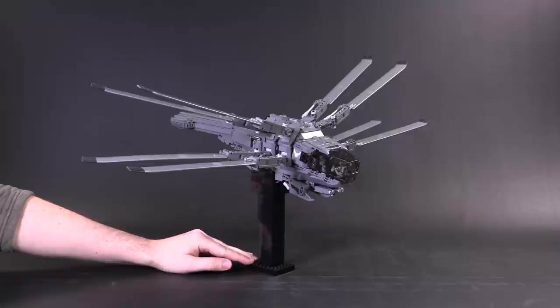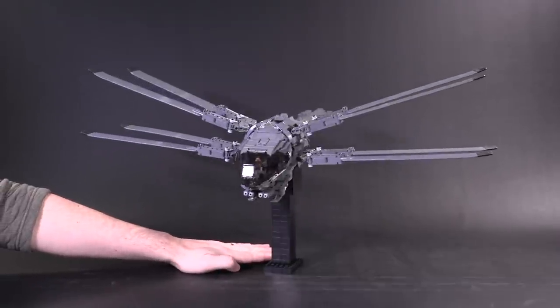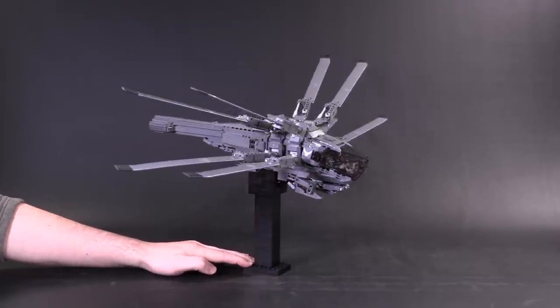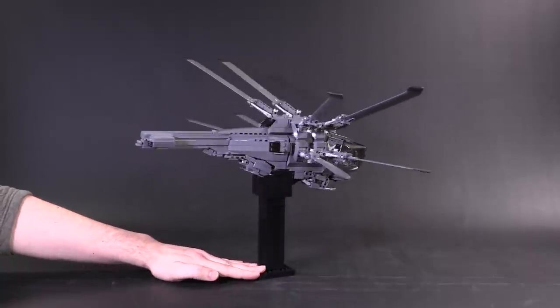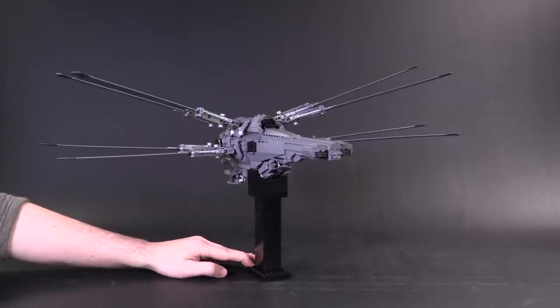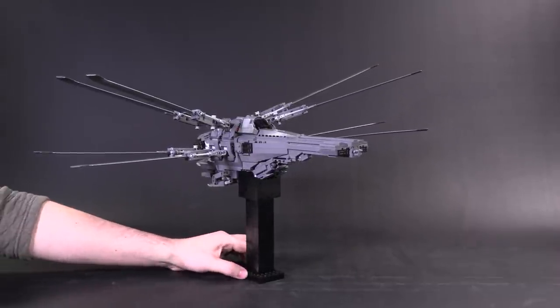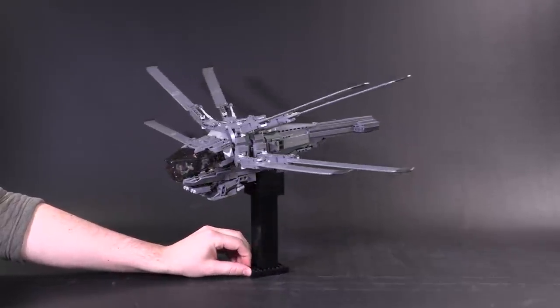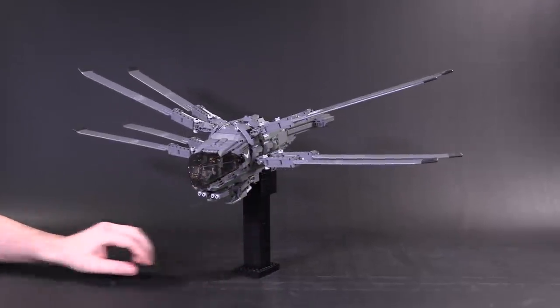No one knows for sure when thopters became a standard form of transportation among the great houses of the Dune universe, but what we do know is that despite their advanced machining, very little technology exists in terms of automatic guidance and computer-assisted controlling. Flying these vehicles comes down to the skills of highly trained pilots who know their flyers inside and out.